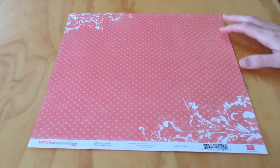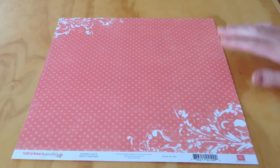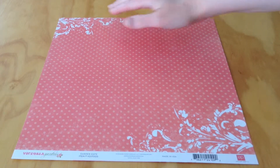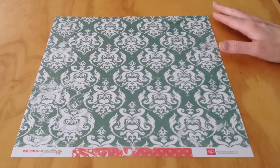Next, we have Garden Gate. This is a very pretty pink tone-on-tone polka dot with some white detailing in the corners. And the opposite side has a teal, yellow, and white pattern.